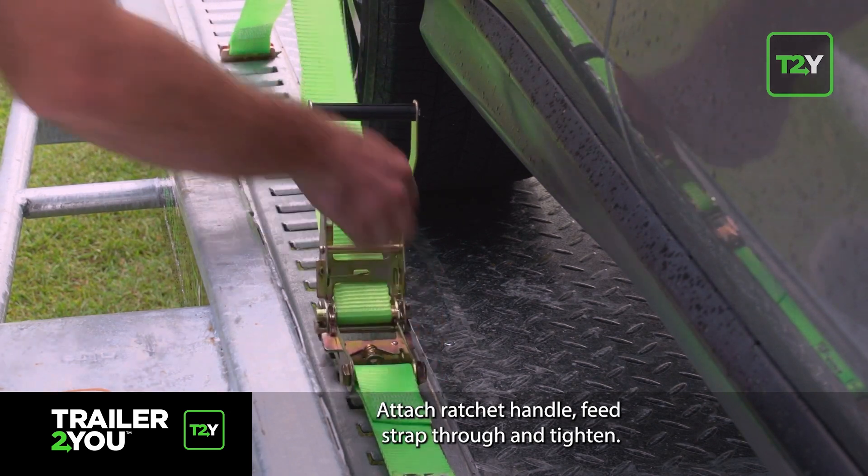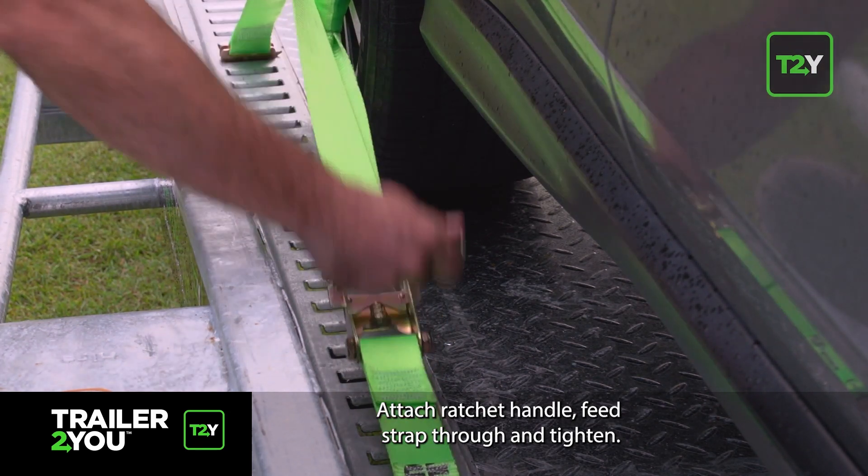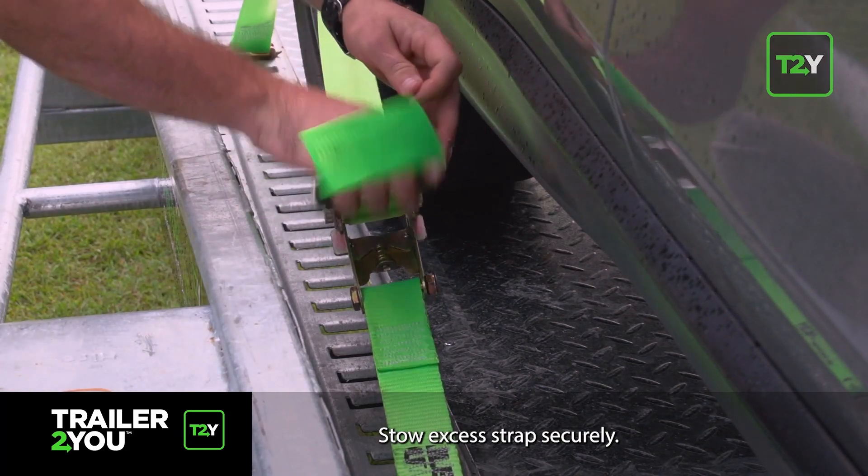Attach the ratchet handle, feed the strap through and tighten. Stow excess strap securely.